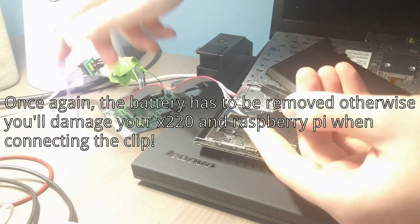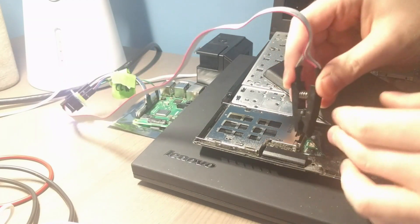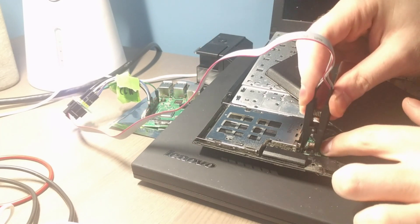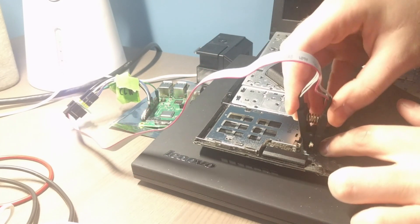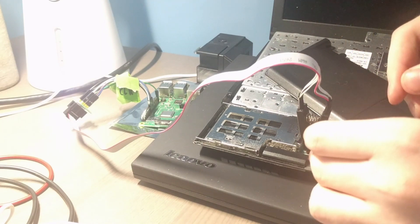Once again, make sure the battery is removed and make sure your laptop and the Raspberry Pi are not plugged in whatsoever. The hardest part of this whole thing was connecting the clip — you've got to make sure it's in place. It kept popping off. Once it's securely in place, then you can plug in your Raspberry Pi.